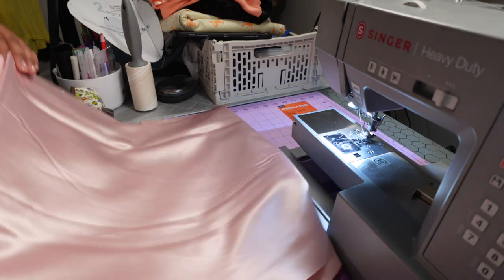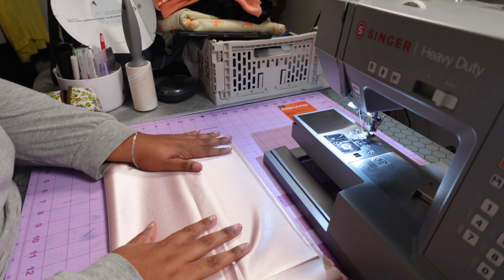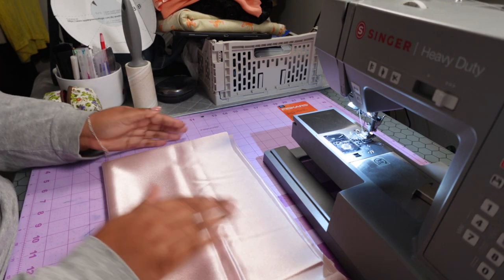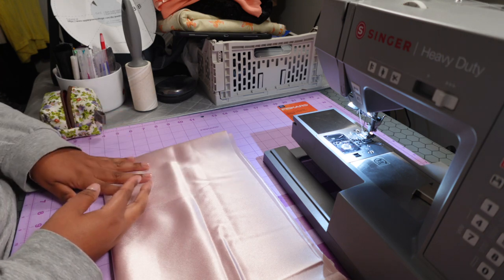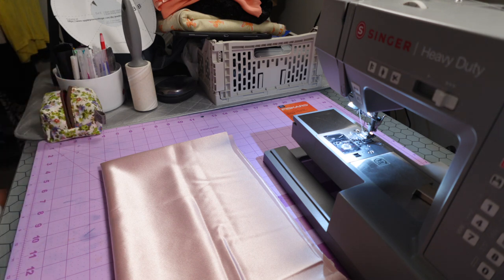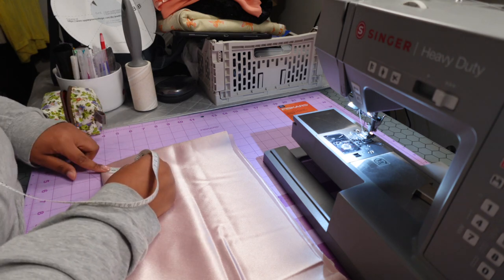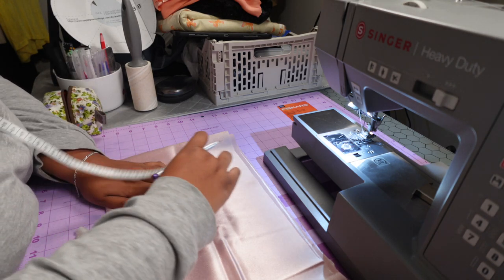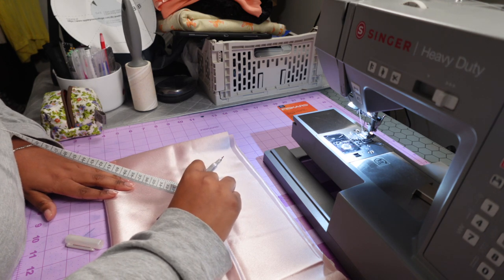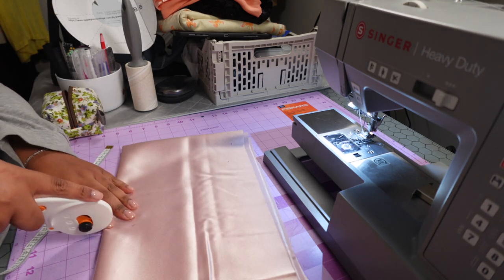So basically you fold it hot dog style and then fold it hamburger style, and it should end up looking like this — hopefully that makes sense. Then I'm gonna take my tape measure. It's so funny because I don't ever really use this tape measure. They said to do like 7 to 8 inches. I don't even know how many months my cousin's baby is, but we just gonna see. I'm gonna cut it a little bit bigger.